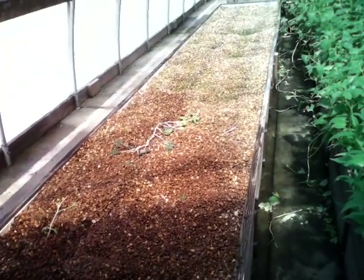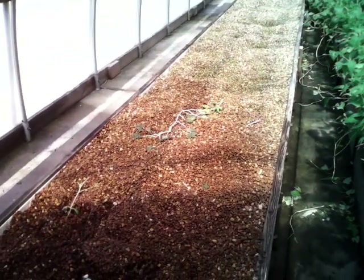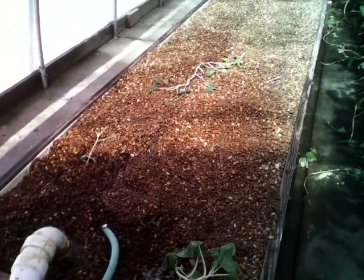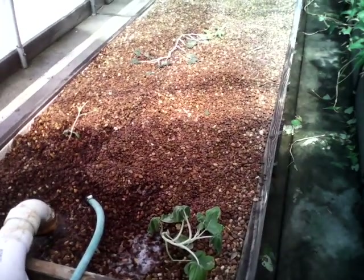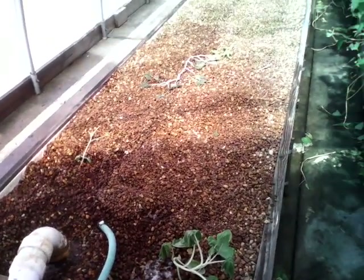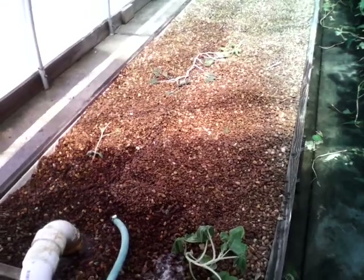As you can see, our typical Tampa summer has pretty much killed these few little squash plants that I was trying to grow just to see what would happen, but it's just too hot. So till next time, be blessed.